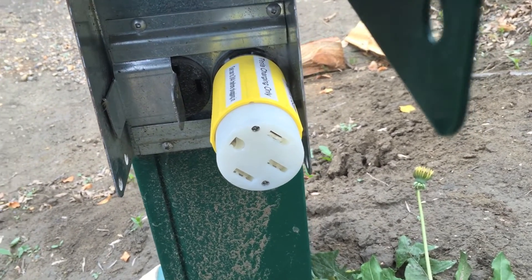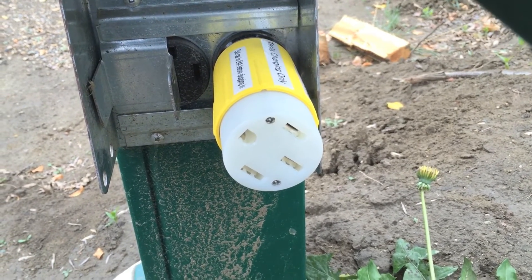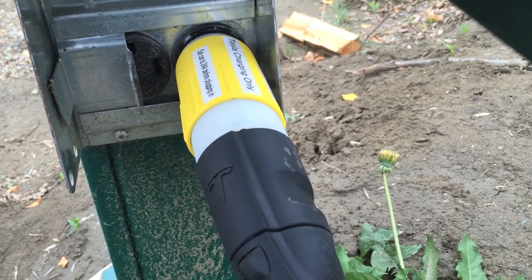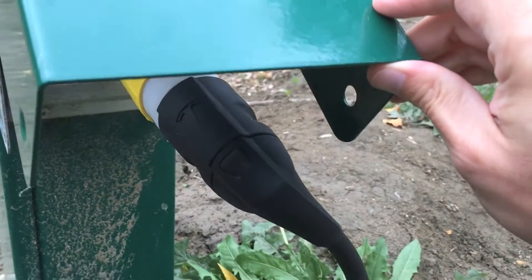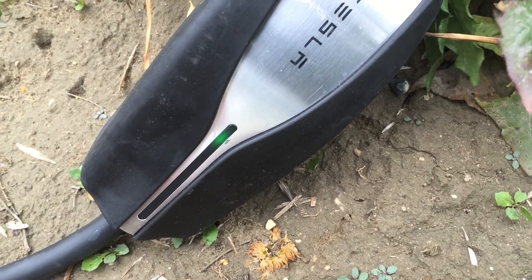All right, let's try this again. I've got my new labels on there, my wire fixed up and the wiring changed. Let's try this again. There we go. You might just want to be careful so that if you have a cover like this, it's not putting too much stress on there. Green light — good news.